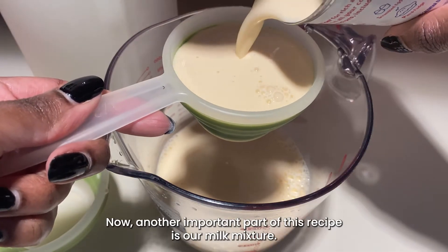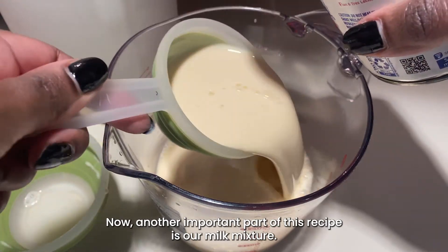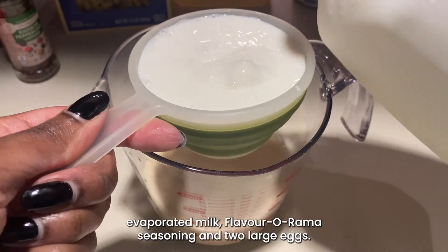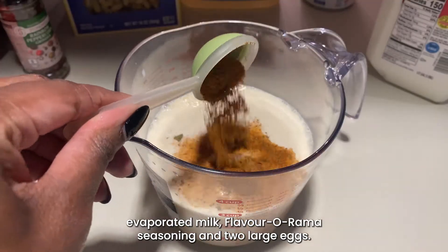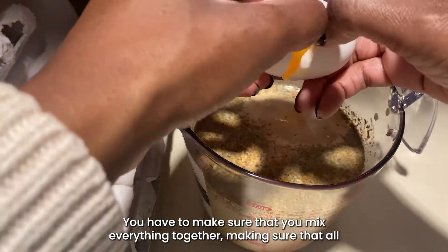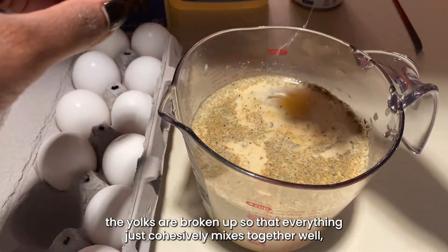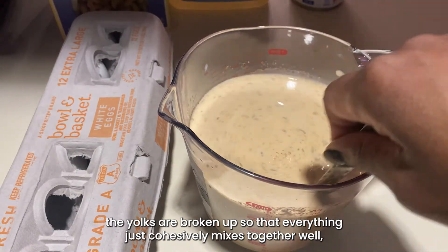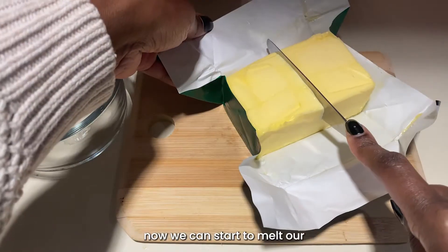Now another important part of this recipe is our milk mixture. For this mixture we're going to use whole milk, evaporated milk, Flavorama seasoning, and two large eggs. Make sure that you mix everything together, making sure that all the yolks are broken up so that everything cohesively mixes together well.